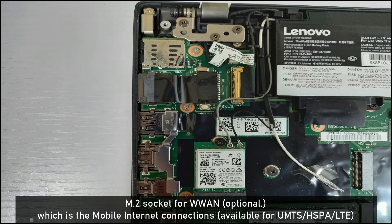You can see the WWAN M.2 slot here. This area is for the WWAN, which is for mobile internet connections. It is available for UMTS, HSPA, and LTE.